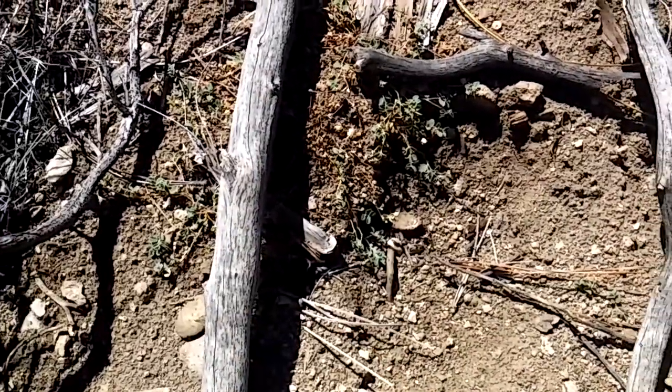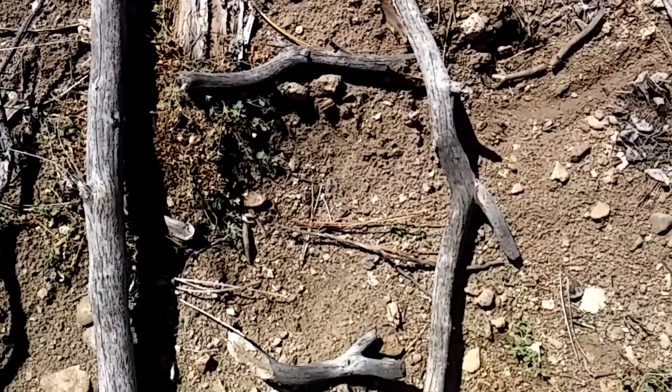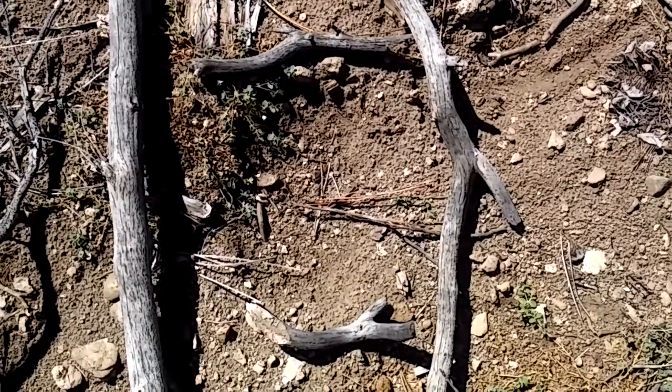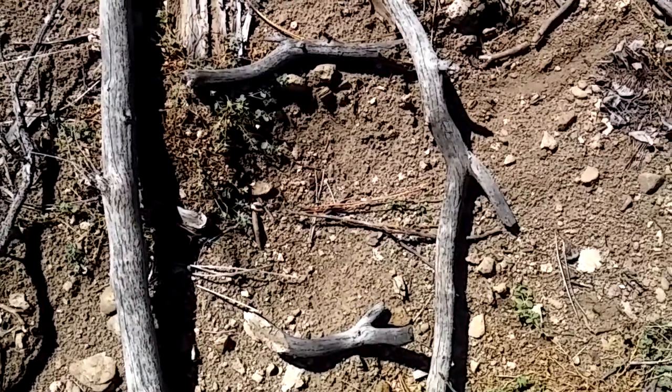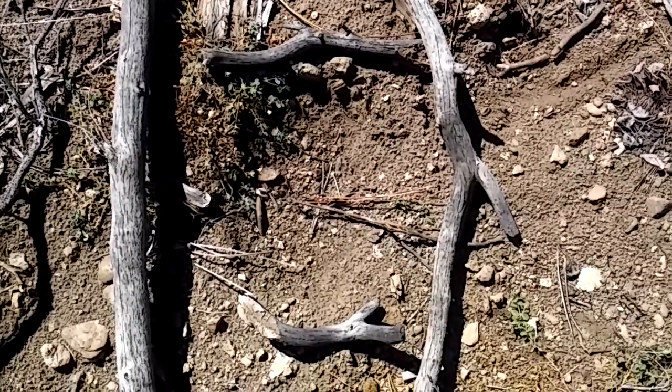I actually put some branches here just to show and to determine the size of how big that actually is. I'm gonna go out and do some more investigating here and I'll let you guys know what else I find.